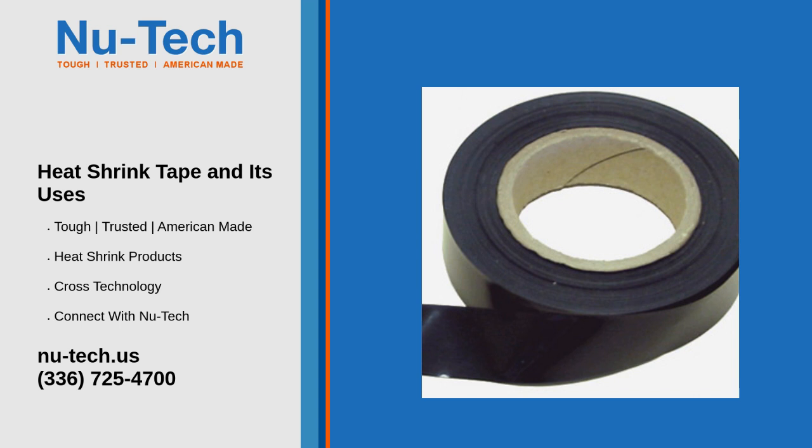Heat shrink tape is a practical, easy-to-use solution for improving durability, safety, and performance across a wide range of industries.